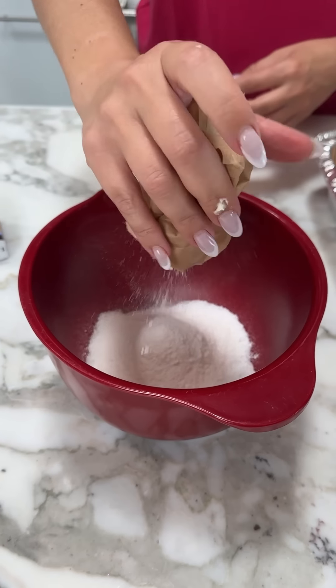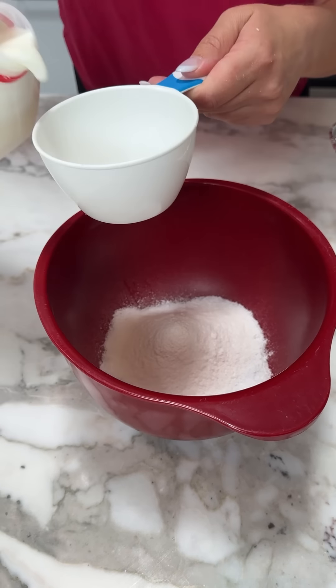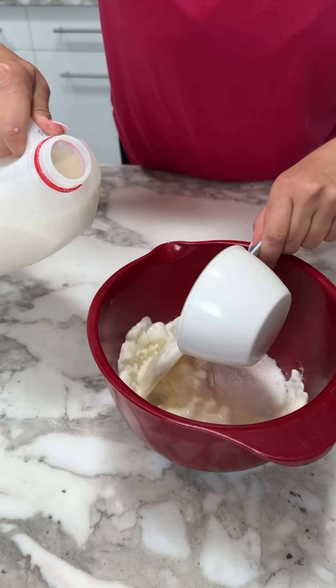I feel like a real good dessert hack would be if you just serve that in one of those store-bought graham cracker crusts and put some chocolate on top — done. Delicious.